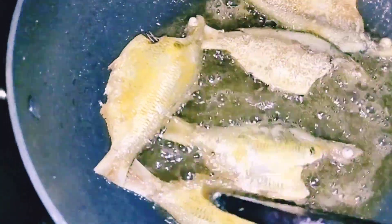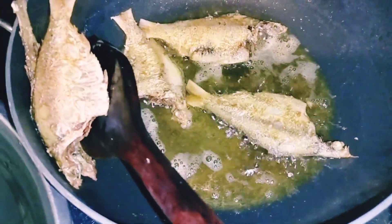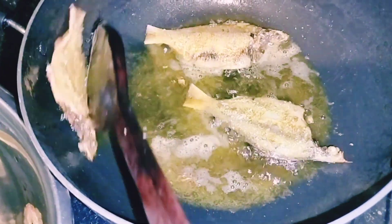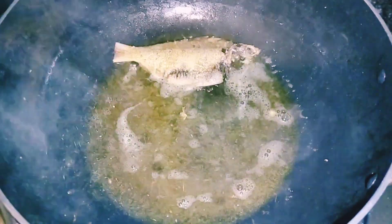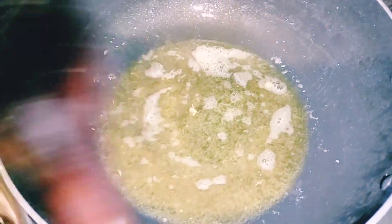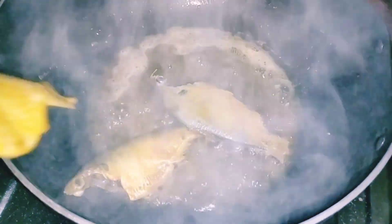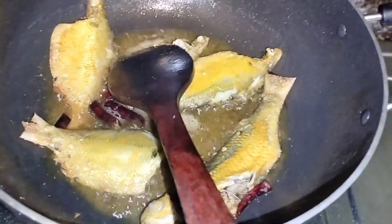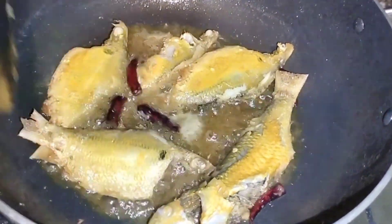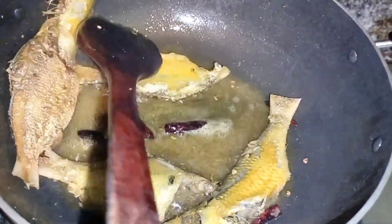Thank you so much for joining us. By the way, I love it — the animal is also a fish. I'm gonna share with my friend — this is the fish. So let's go to the recipe.